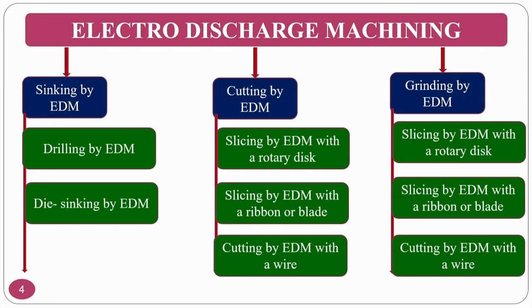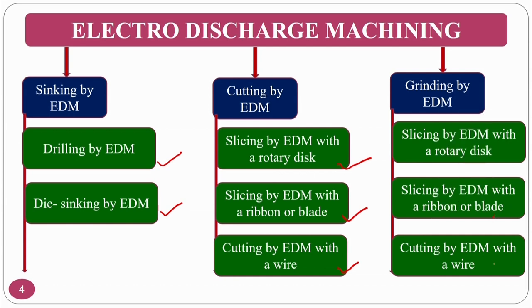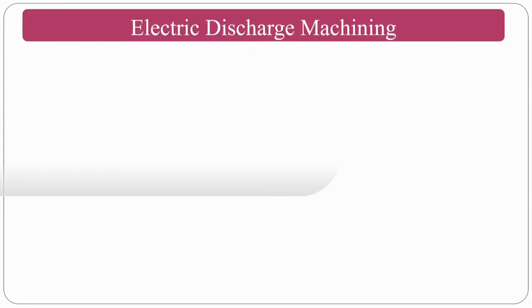Looking at the classification of electric discharge machining: you have die sinking EDM, EDM drilling, and cutting/slicing done by a rotating disc called electric discharge grinding. Slicing can also be done by a ribbon blade under the sink, or by EDM with a wire. These are the varieties and the classification of how you can perform electric discharge machining.